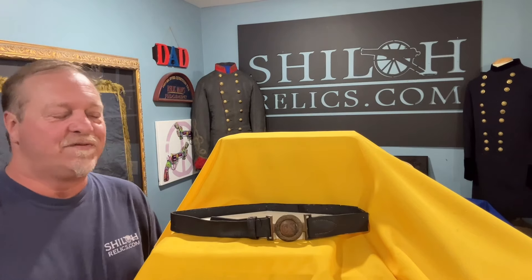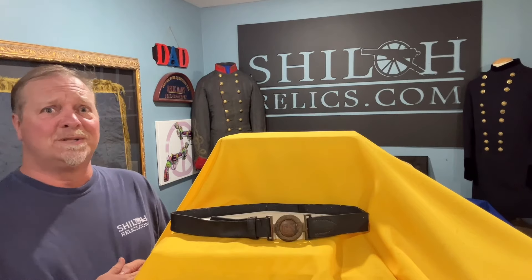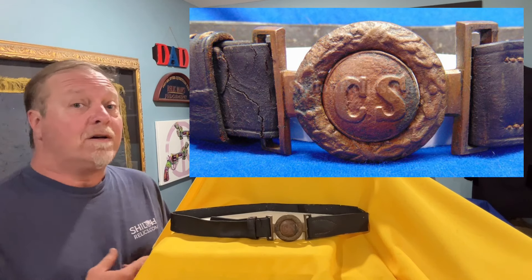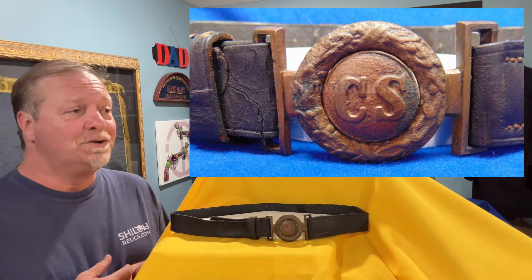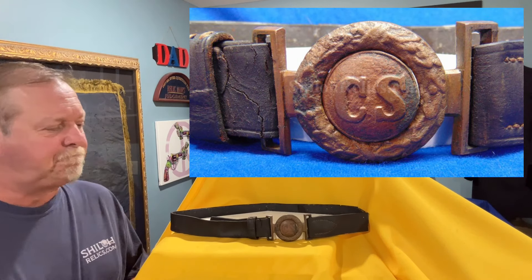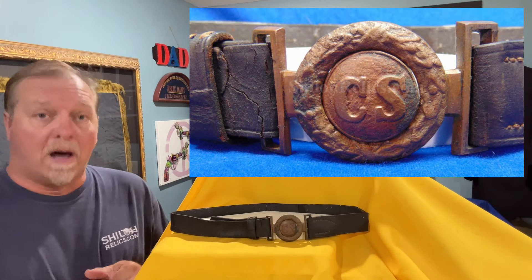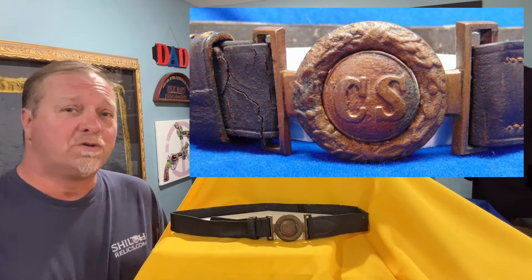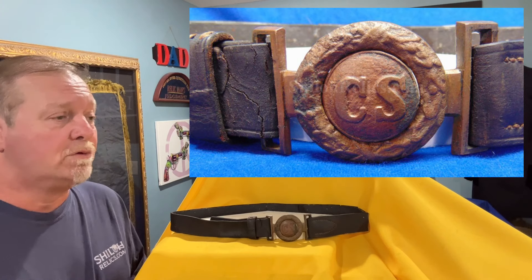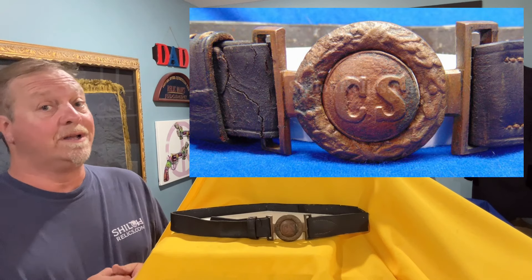I was trying to decide what I was gonna do this next video on, and I looked through the ones I've already done — 200 and something videos — and I hadn't done one on one of my favorite buckles of all time. One of the buckles that you see that have the magic letters CS for Confederate States on the buckle was made in Richmond. It's referred to as a two-piece interlocking sword belt buckle, and they call it the Richmond style because most of them were made in that Richmond area. There were several people that probably made them in that area, but that's where this one shows up the most.